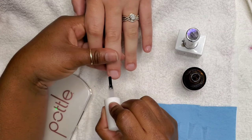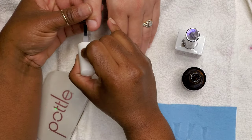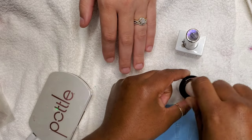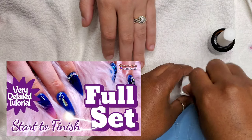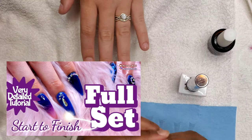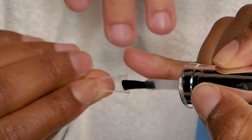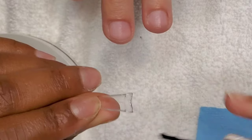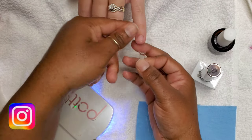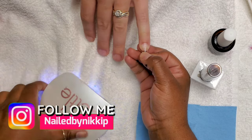Her nails were already prepped and I did a very detailed prep video on her nails — I will leave the link so you can watch a very detailed prep on how I prepped her actual nails. The same way I did it in that video I did it today. Now I am about to add the nail tips. You saw me add primer — the reason why I'm adding primer before I add her tips today is because...